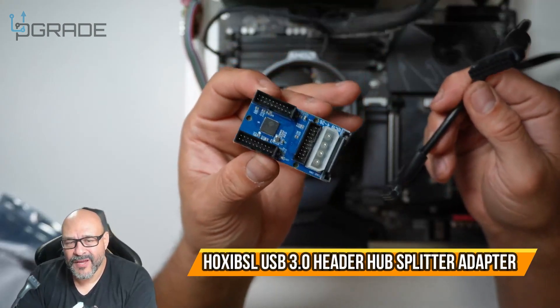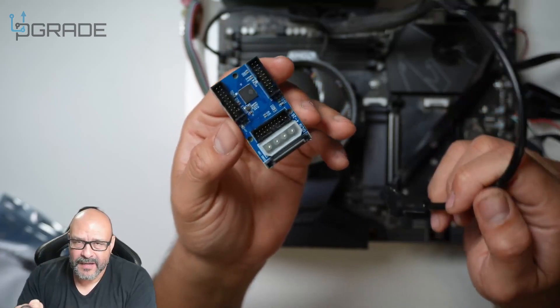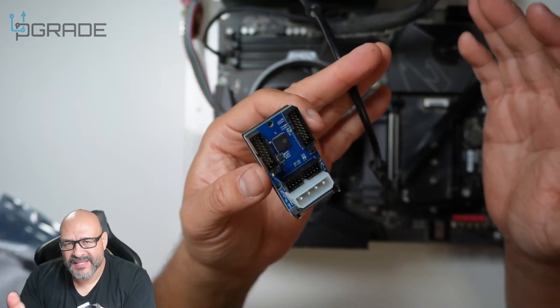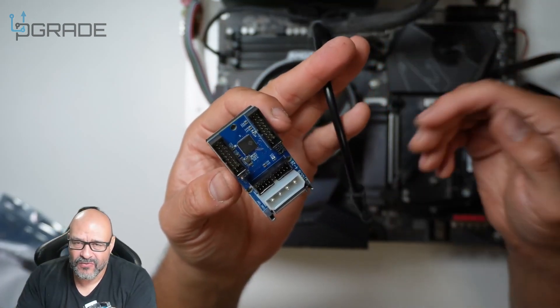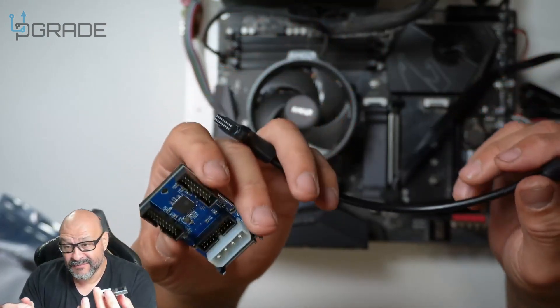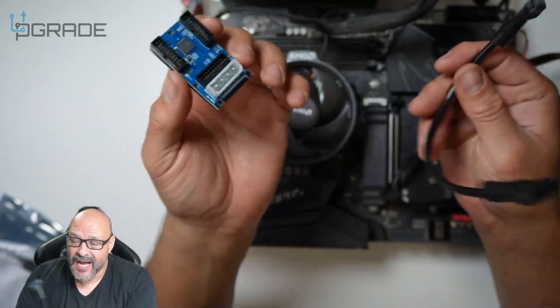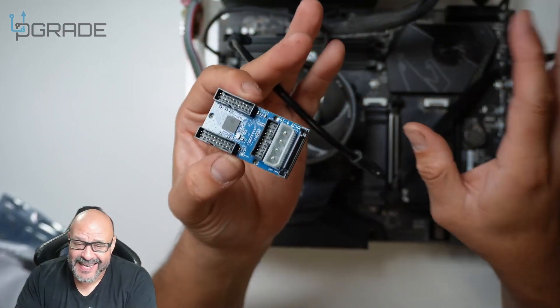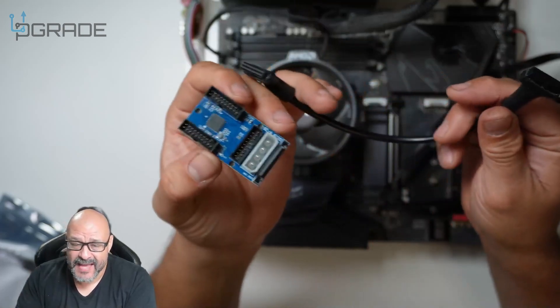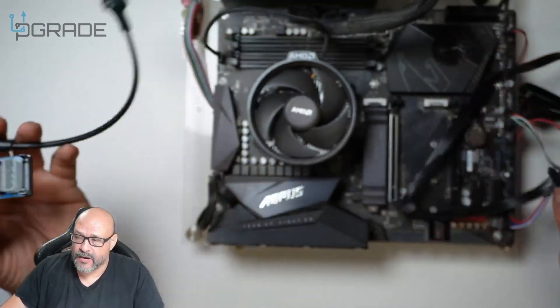Today we're going to set up a USB 3.0 hub. This is a perfect hub if you have no more space on your motherboard and need additional USB 3.0. Some towers actually require 3.0 for LED RGB lighting or fans. We're going to set this up today and I'm going to show you how.